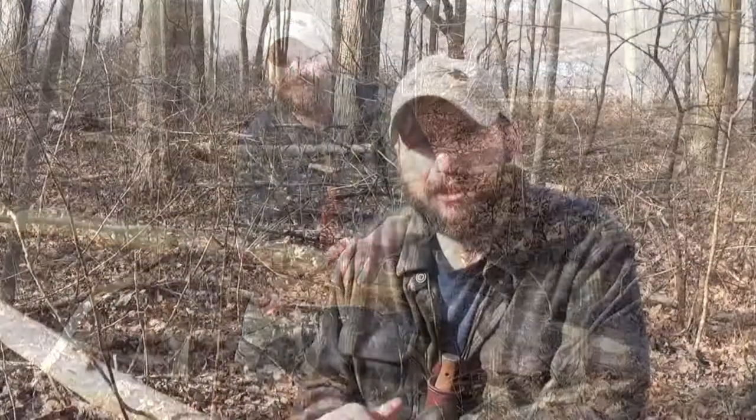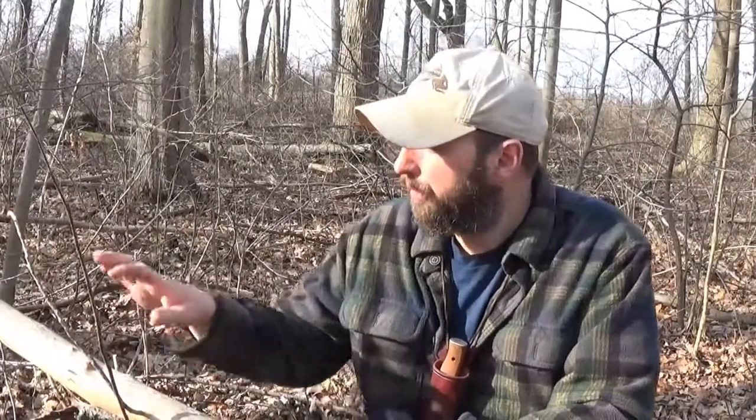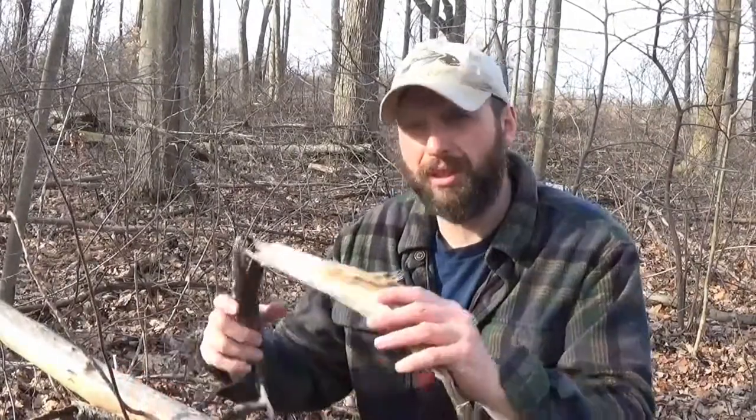Finding a downed tulip poplar branch like this does a lot of things for me. If I need to make a fire, this is a good soft wood that will break down easily. For carving camp utensils or anything that doesn't necessarily need strength, tulip poplar is soft and easy to carve. If I was in a situation where I needed to make a bow drill fire, a tulip poplar branch like this would be my number one choice.